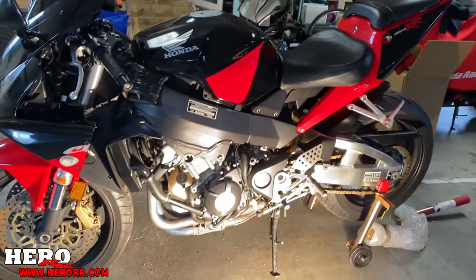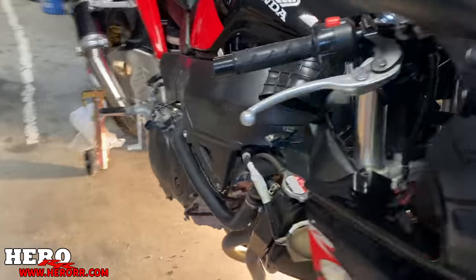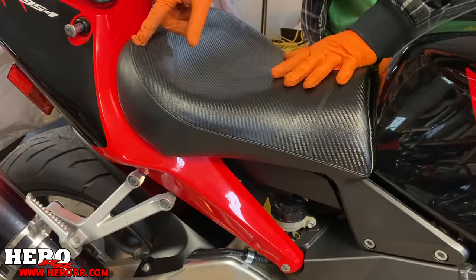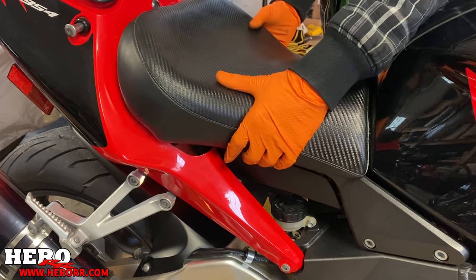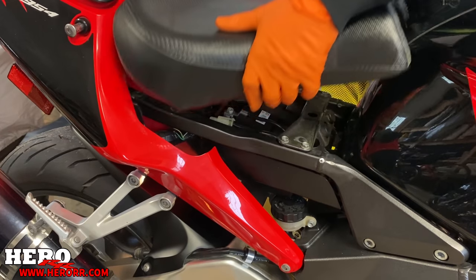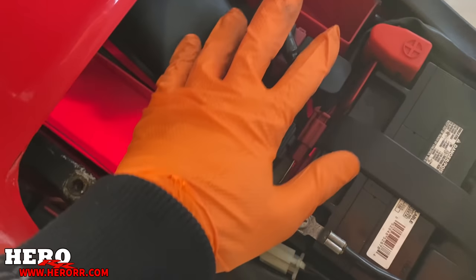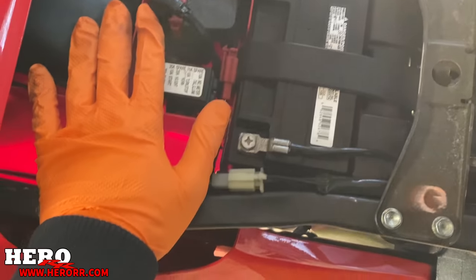Okay so I took that fairing off, and we also have this fairing off, and now we're going to remove the seat. I already unscrewed one of the bolts — one was missing, so another great surprise from this bike. But look under here — look how clean it looks! This is what I was hoping for. OEM looking right here, and this is actually a good sign.